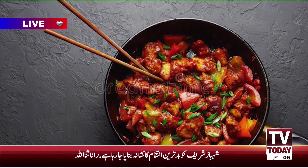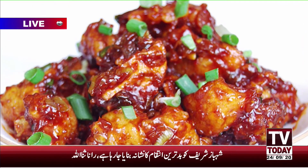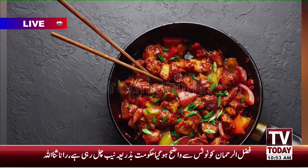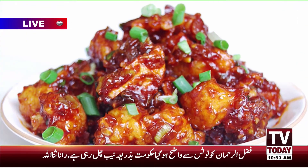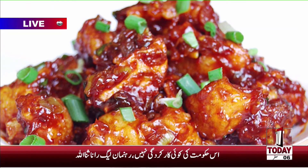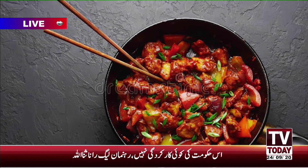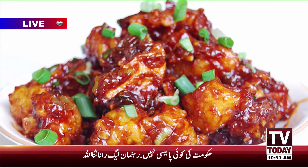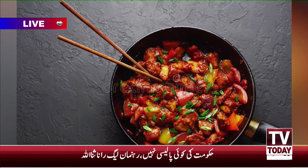Then you fry it. In a pan, you can make a paste. Put it in the pan, then add tomato sauce, safed mirch, and pineapple juice. Then add the chicken and a little more chicken. Add pineapple cubes and cornflour mixed in water. Mix everything in the pan to complete the chicken manchurian.